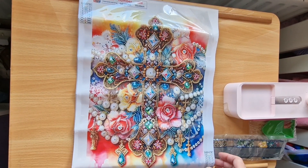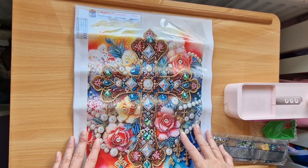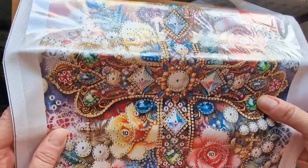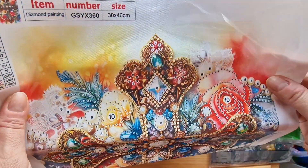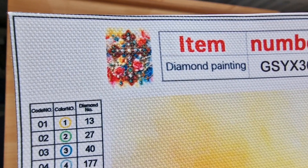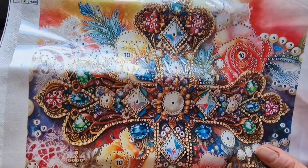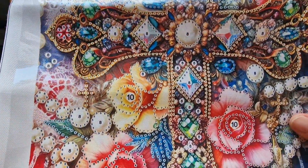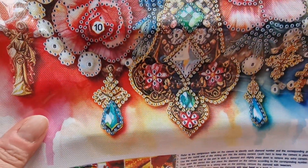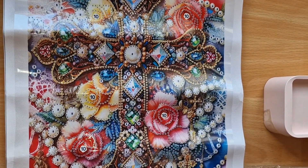I've had to change the settings on my camera to give a wide-angled lens, but isn't it fabulous? We've got all these fantastic gems and these beautiful roses — a pink rose, a yellow rose. I saw it and was like wow, I've got to have that one. We have all the crystal codes as well. Nice clear drill area, and I'm really curious to see what diamonds are on this one.